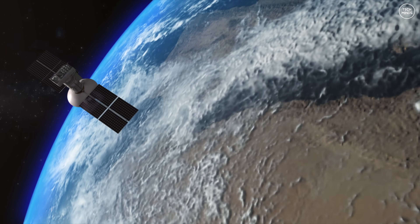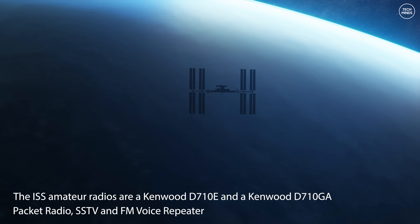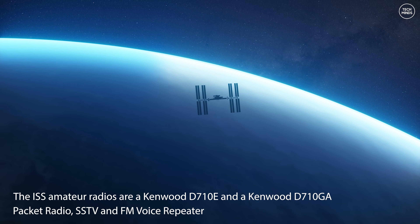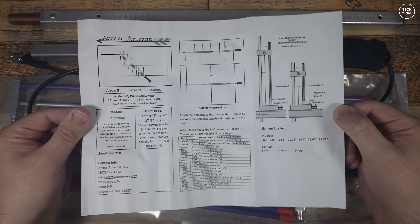Some of these satellites allow for SSB communications and some act like FM repeaters. These satellites require your radio to transmit on one frequency and then receive on another, usually on different radio bands — like the 2 meter band at 146 MHz and then the 70 centimeter band up at around 437 MHz.